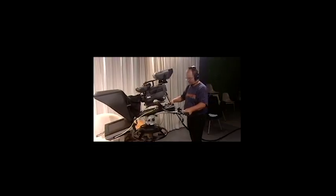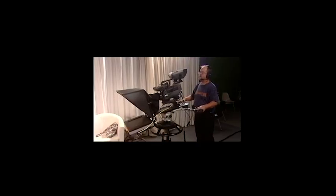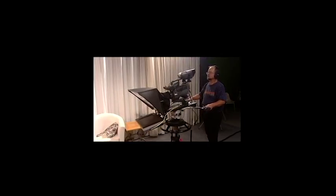Next are some camera moves. Camera 3, dolly back. I'm going to set up the dolly by moving it forward and getting the wheels going the right way. This is a dolly back. And dolly in, or dolly forward.